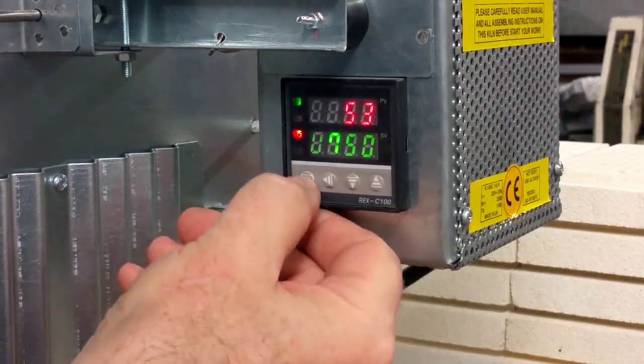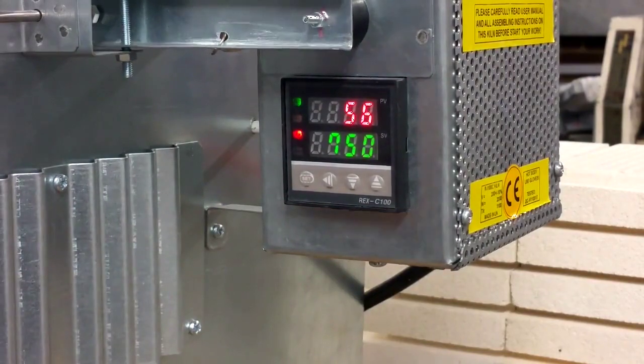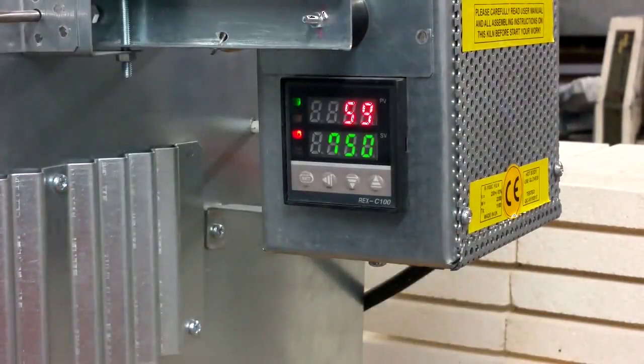Press set to remember this setting. Now it is set. This is all that you need to change the required temperature on your queue.